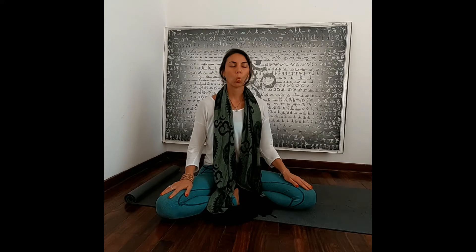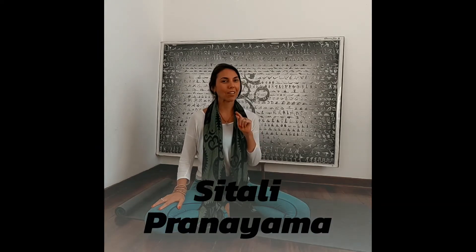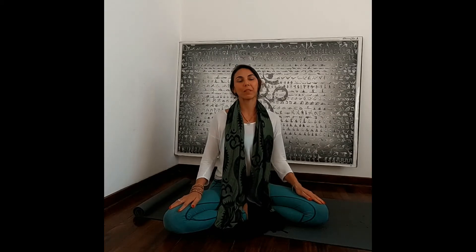Welcome everyone, today we're going to be sharing a breathing technique to relax, to prepare to sleep, and to reduce insomnia. From Shitali, you need to stick your tongue outside the lips making like a U shape, inhale through the lips through the tongue, exhale through the nose. Inhale slowly and go as many times as you need.